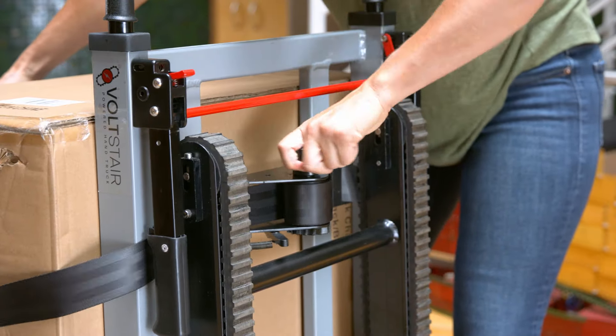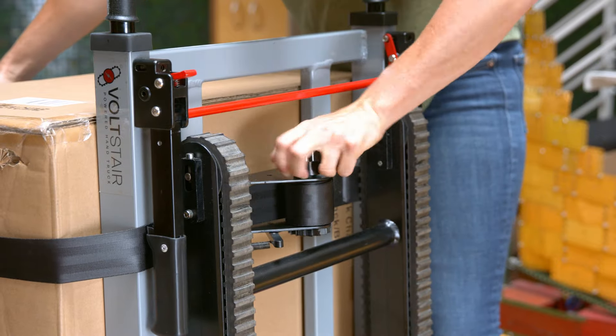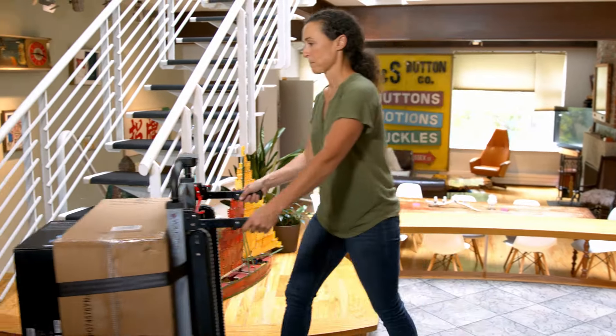Then tighten the ratchet until the load is secured. The Volt Stair is now ready to ascend or descend a staircase.